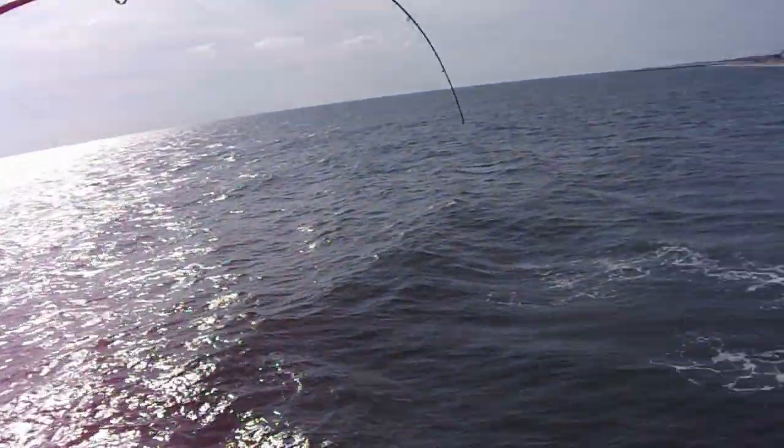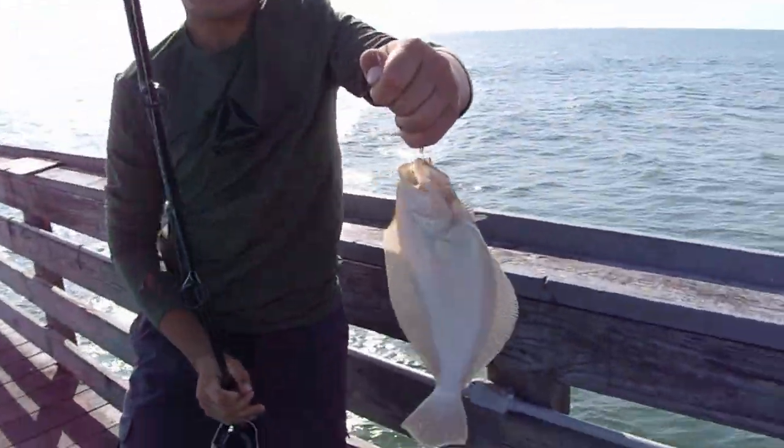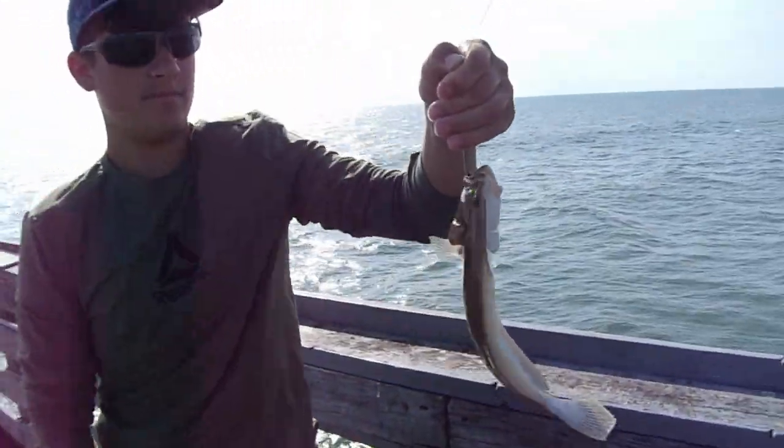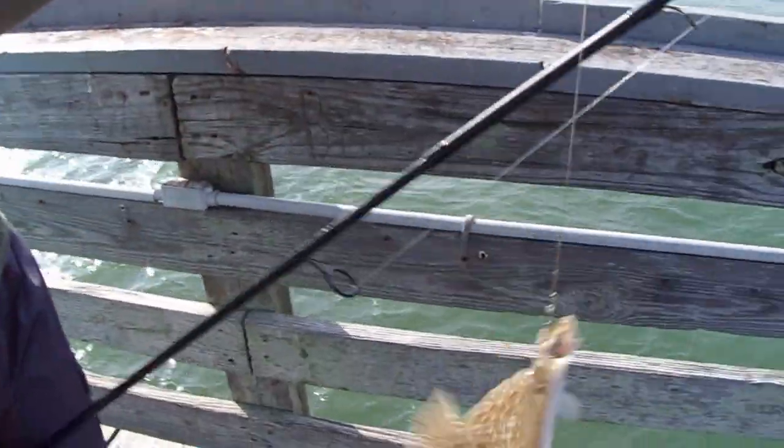It's a flounder. We got to see what we're doing. Okay, the first fish in the ocean!